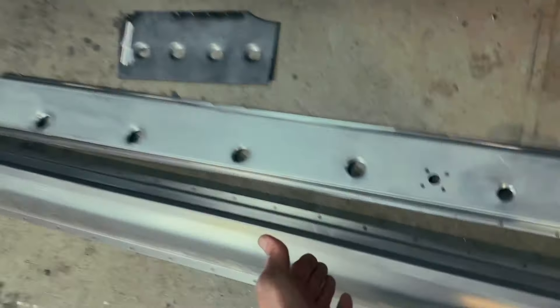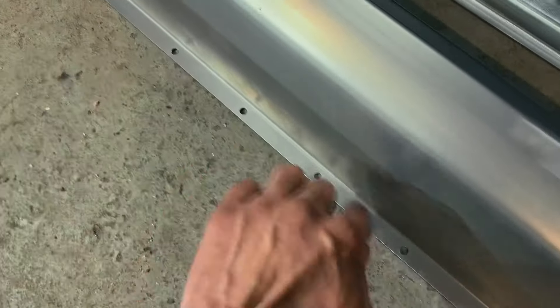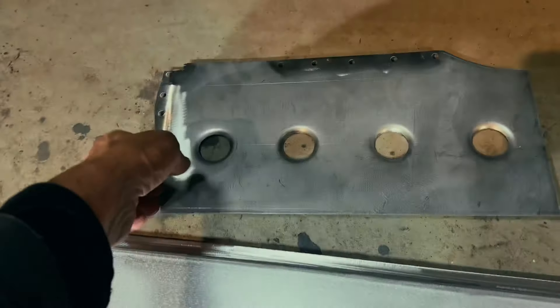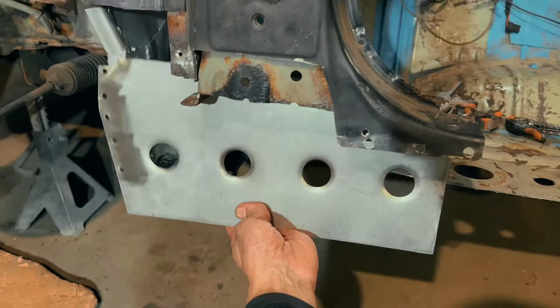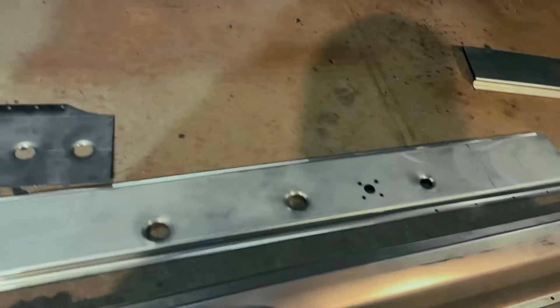I sanded all panels, made the holes, drilled them for spot welding, made a special panel here, same as those sides. I'm ready to apply the primer here and then we can start welding this side.